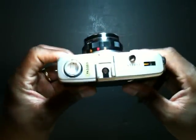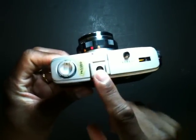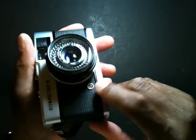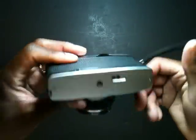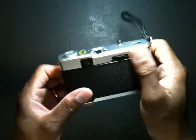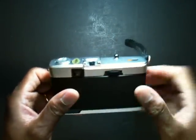Outside of that, the camera has basic features. You have a rewind crank, a flash hot shoe, shutter release button, and film counter. The camera also features a PC sync port on the front. On the bottom, your typical rewind button and a tripod socket, and here's your film advance wheel and viewfinder.